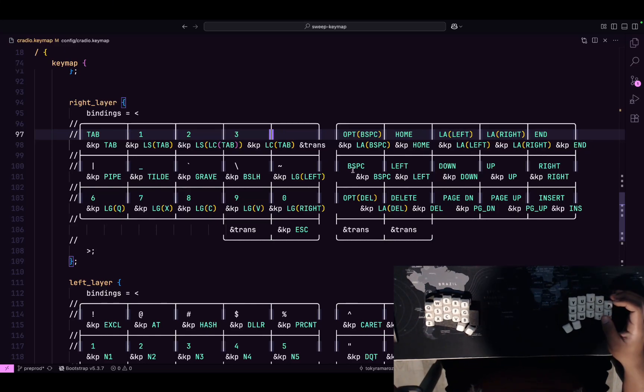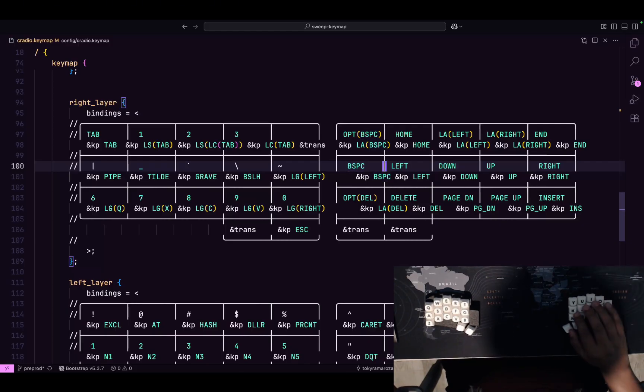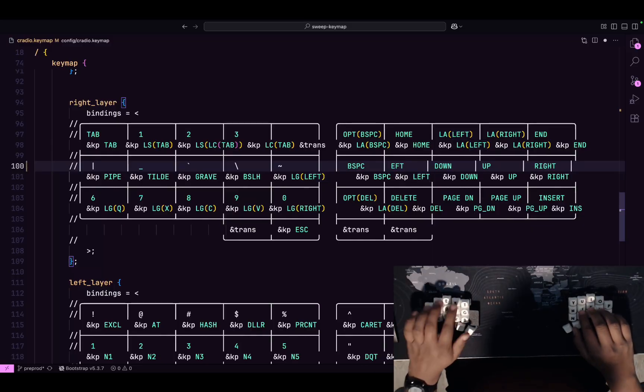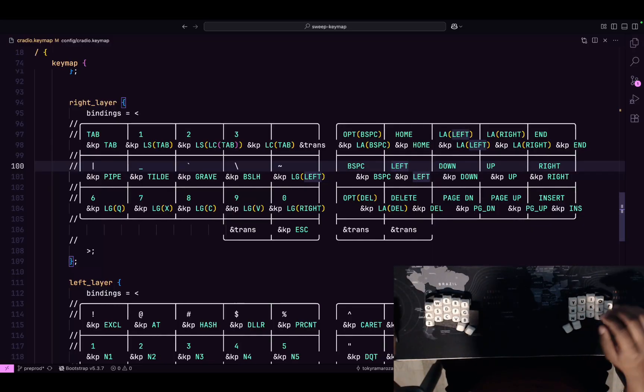There's a backspace key here that I'm trying to move to my index finger, but it's kind of hard, so I leave it for training purposes. Then you have left, down, up, right arrow keys. The reason I have left here instead of the usual Vim position is because I use MTGAP — the H key is here, which allows me to go left — so I keep it consistent with that.